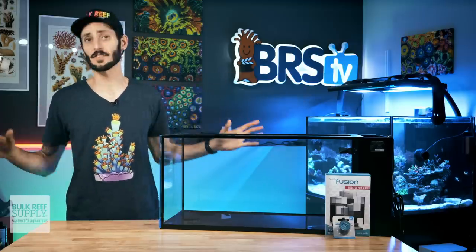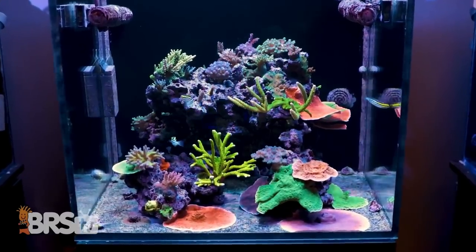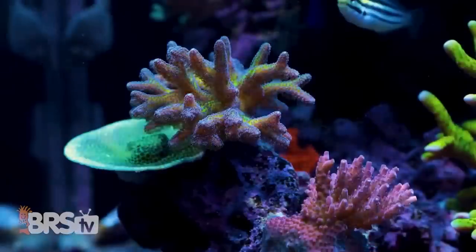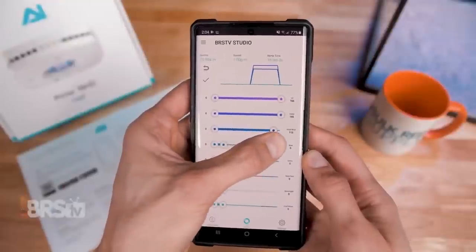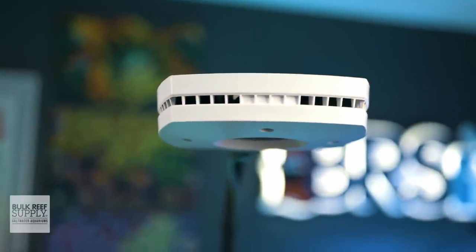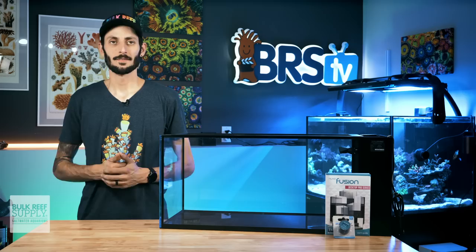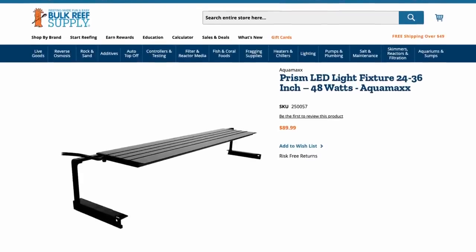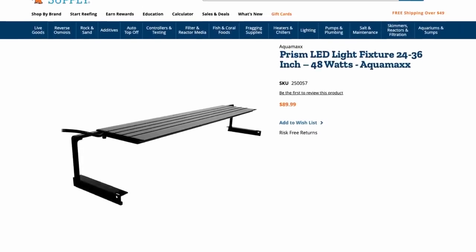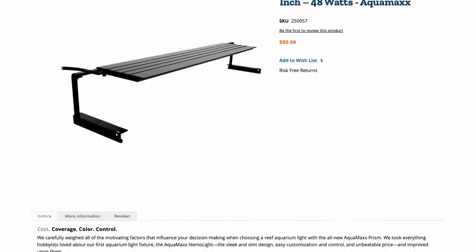When it comes to lighting, there are tons of options, but one of the most popular bang-for-your-buck solutions is the AI Prime. Not only will it provide lots of power for all types of corals including SPS, with a fantastic spectrum that will make your coral colors pop, but it also gives you all the premium features of a flagship LED light, including app control, along with great mounting options that easily fit these Peninsula tanks. They are also one of the most affordable flagship LED lights out there. Alternatively, if you want to keep things simple with softies and lower light LPS corals, the AquaMax Prism lights are another great option that will keep some extra money in your pocket.